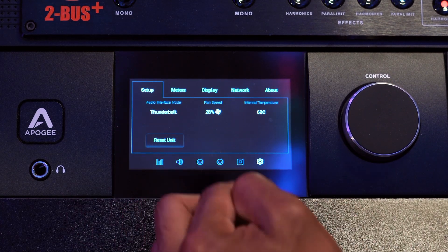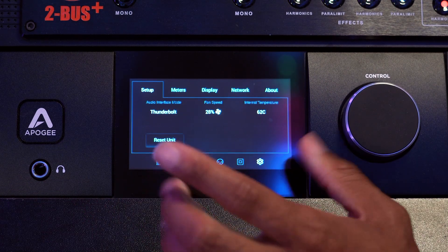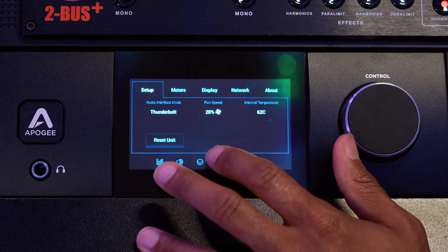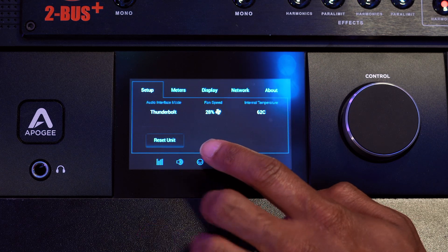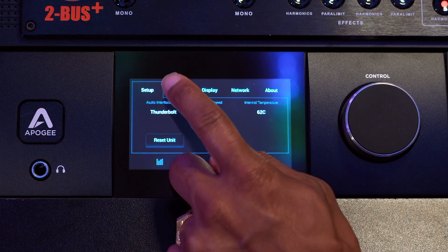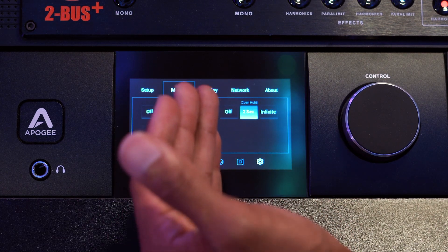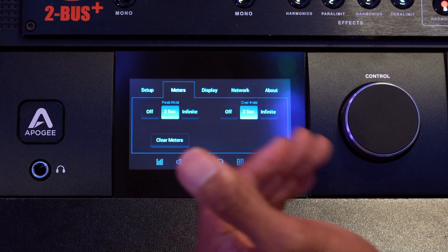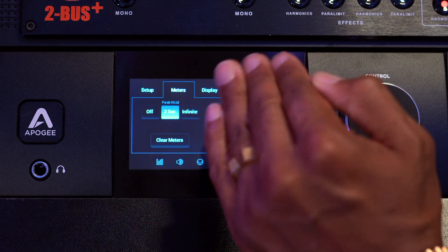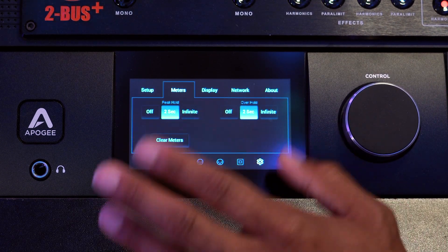On this side, you'll see the setup window, which is basically telling me about my system. There's a fan in here, which is awesome because I've never ever heard it or noticed it's even on — great for keeping my interface cool. Next, you'll see the meter section, which lets me manipulate just the meters. Do I want it to hold? Do I want it for peak? You can clear the meters, hold for two seconds, or hold infinitely at the peak. You've seen this in your DAW before, but it's great to have it right on the front.